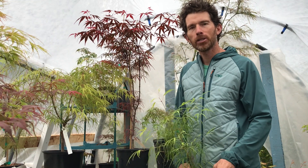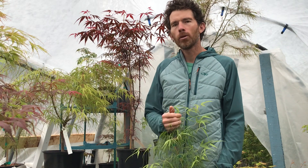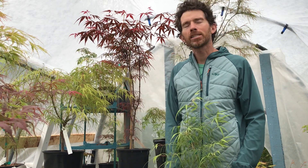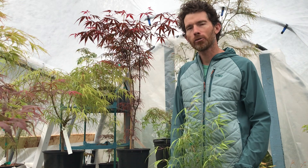Hey everyone, it's Chris with Simply Japanese Maples. Today we're going to talk about a really cool type of Japanese maple called a bamboo leaf or strap leaf style Japanese maple. The technical term is linearilobum, but that seems like a bit of a mouthful, so strap leaf or bamboo leaf is often how they're referred to.